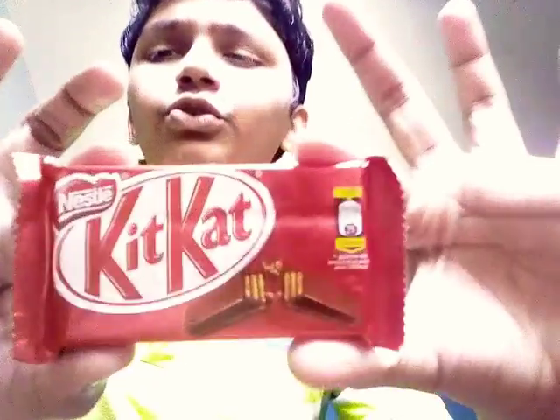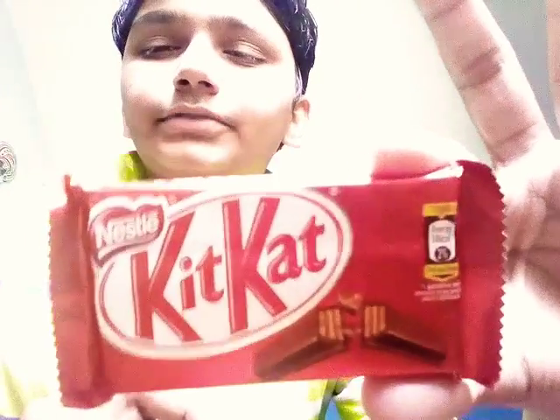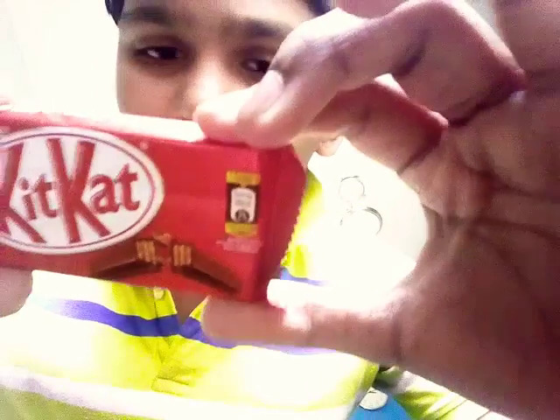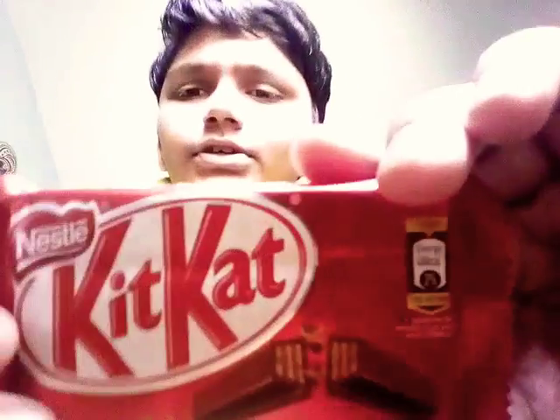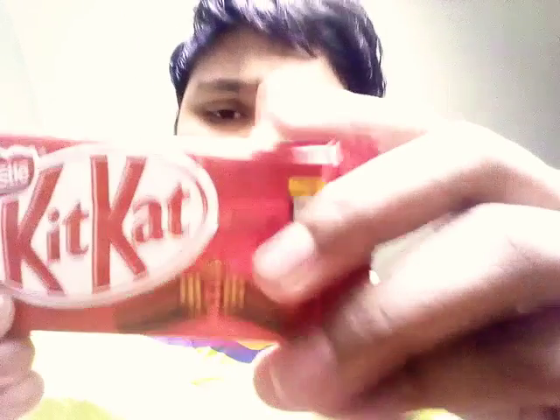Hello friends, welcome to my video. In this video I'm gonna review this Nestlé KitKat chocolate. This chocolate is just 20 rupees, and its net weight is 27.5 grams. Now let's open this.